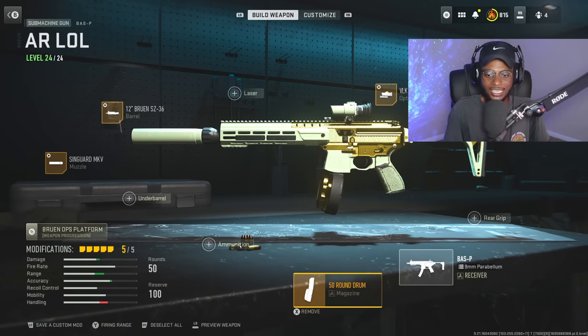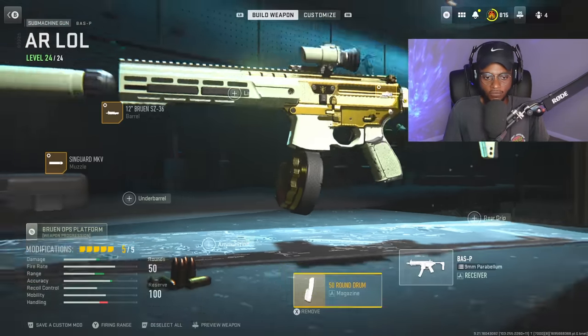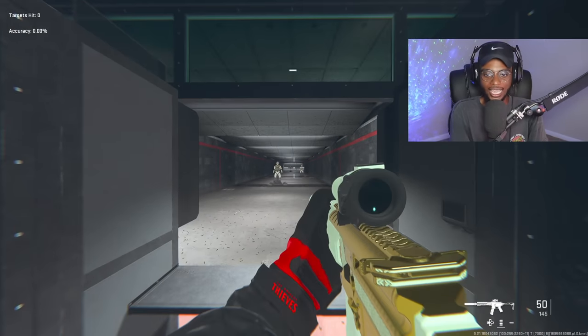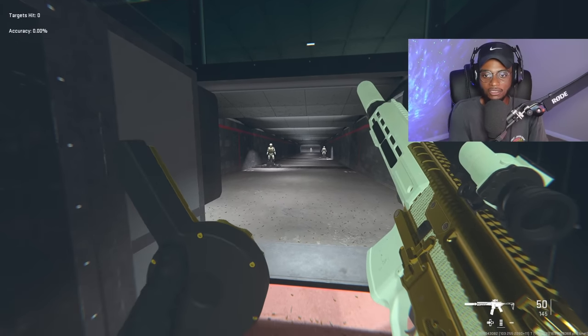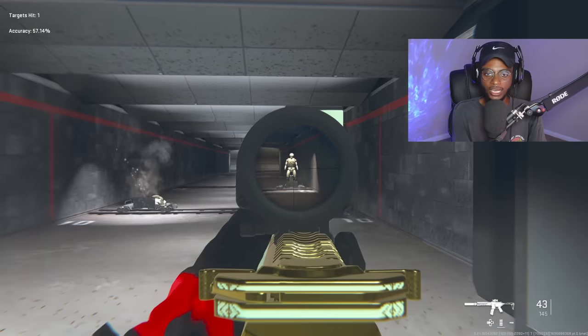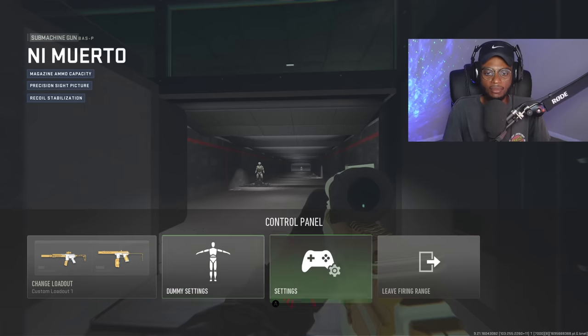We're going to rock a magazine, because again we want to give it more of an assault rifle feel, and the 50-round drum is going to be perfect for this. Once you jump into the firing range, you're going to see that this gun literally looks like an AR, but it's still going to be a submachine gun conversion, allowing us to go out at medium ranges with this build. Definitely give this a try if you're looking to mix up the current meta.